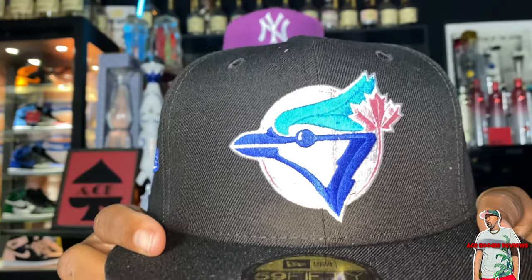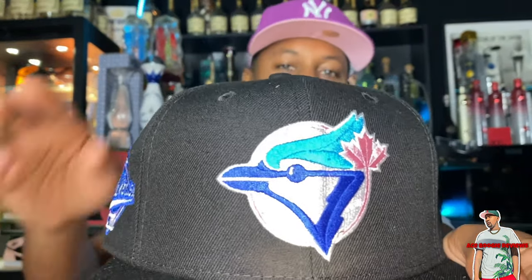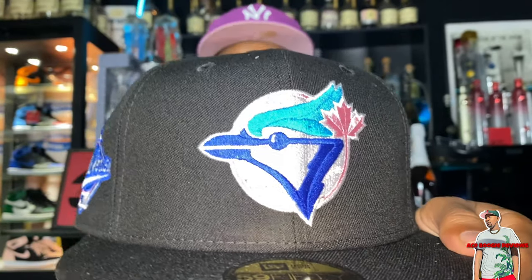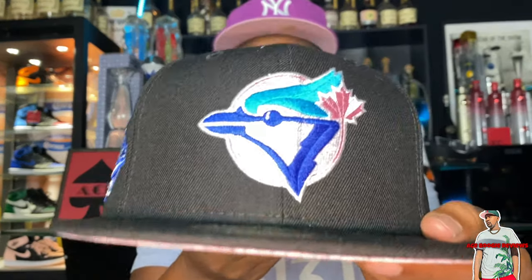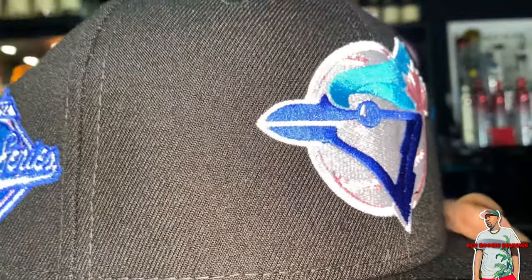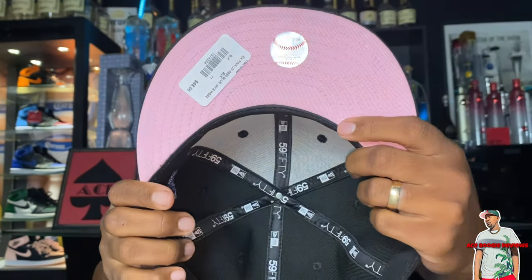We got the Toronto Blue Jays. Now, this is a black and white hat — that's where the cookies and cream came from. I love this Blue Jays logo because they gave it that extra color pop. I didn't really want the plain black and white; I wanted some other colors to play with. You have the two different colored blues right there for the feathers, then you got that pink surround, which is a really nice color pink right there, because that's gonna match with your brim.